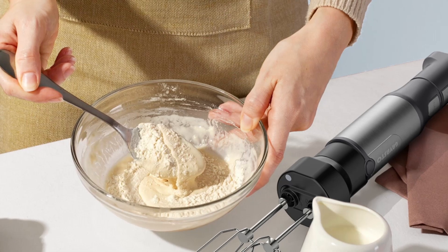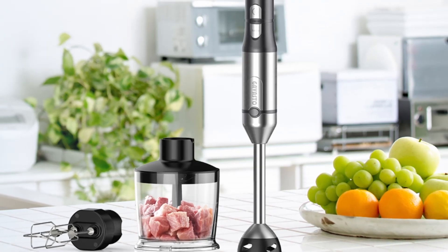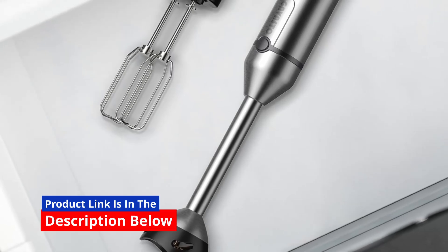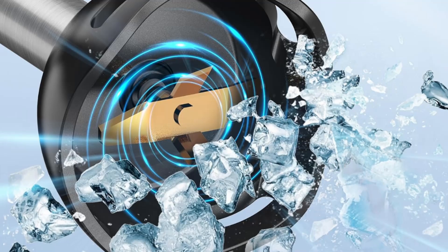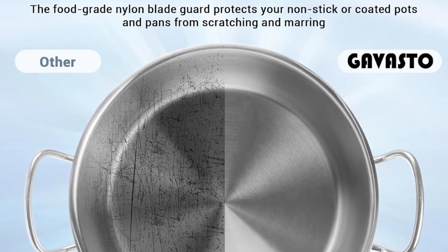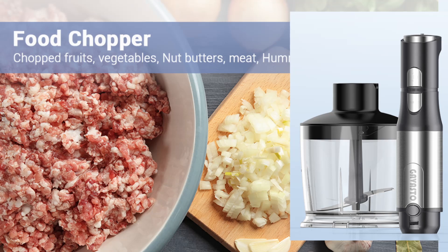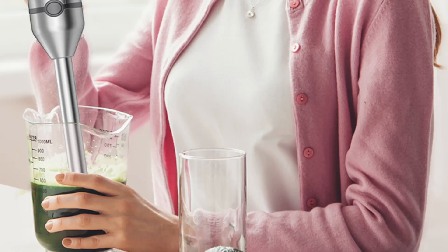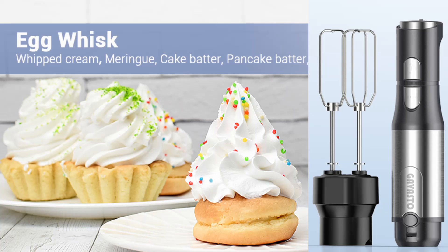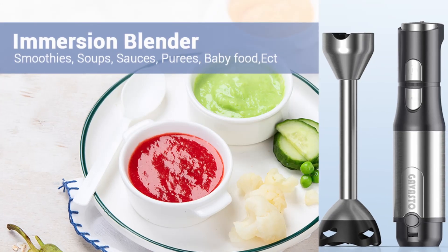In conclusion, the Gavasto Immersion Blender is a powerful, versatile, and user-friendly kitchen tool that delivers consistent, professional-grade results. With its brushless motor, titanium steel blades, and 15-speed control, this blender is designed to handle even the toughest blending tasks with ease. The inclusion of the blending attachment, chopper, and egg beaters further enhances its versatility, making it a valuable addition to any kitchen. Whether you're a home cook looking to streamline your kitchen tasks or a culinary enthusiast seeking a high-quality immersion blender, the Gavasto Immersion Blender is an excellent choice. Click the link in the description below to see the full product specifications and discover how this blender can transform your cooking experience.